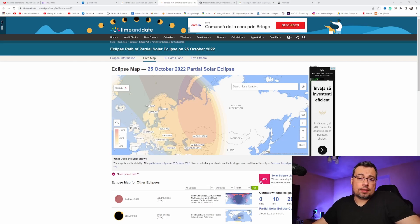Here we have a map where the eclipse will be visible and how much coverage. From my location, I will have a partial solar eclipse of 40%.